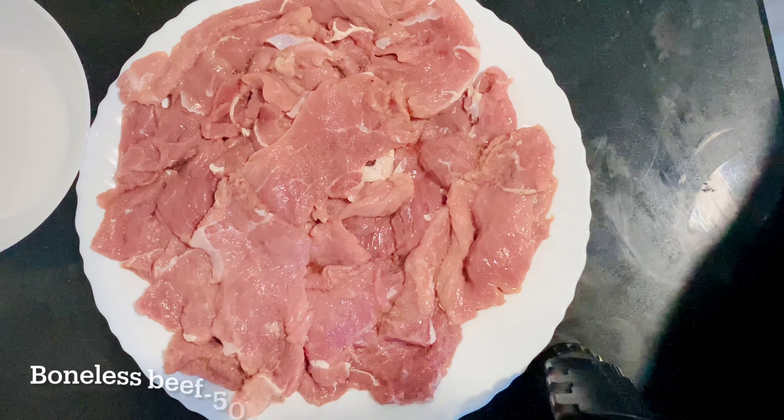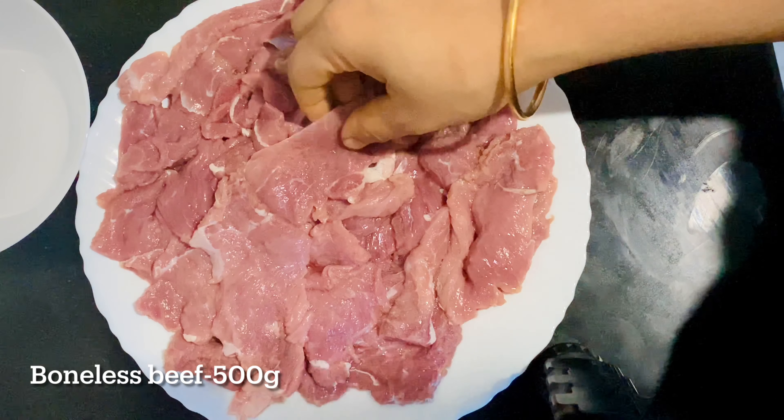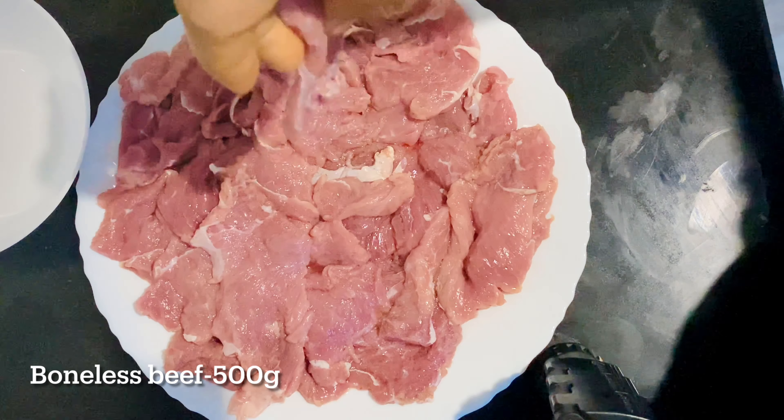We are going to make beef grilled shawarma. I have about 100g of beef. We will be cooking a bit.